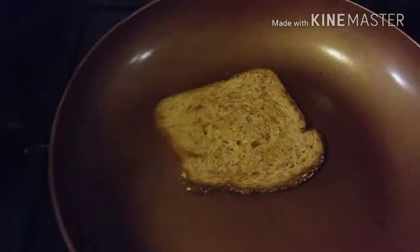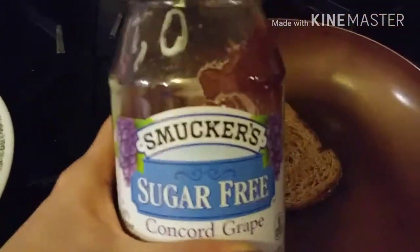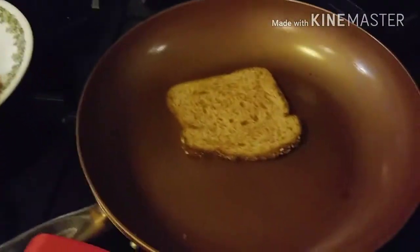The bread is toasted pretty well. What I'm going to put on there is the sugar-free Concord grape jam — it is one tablespoon for zero points. So right now I'm at two points total.